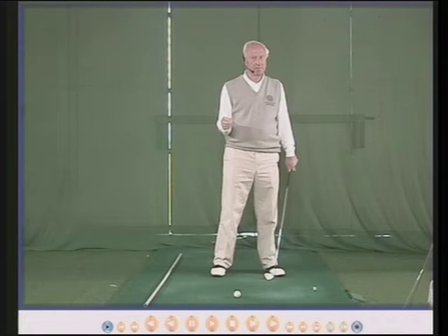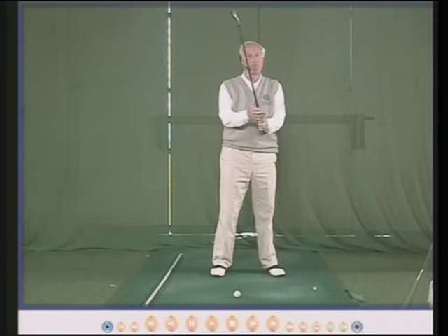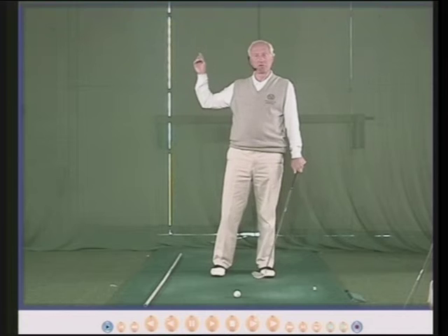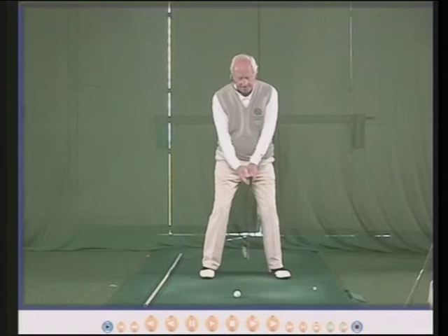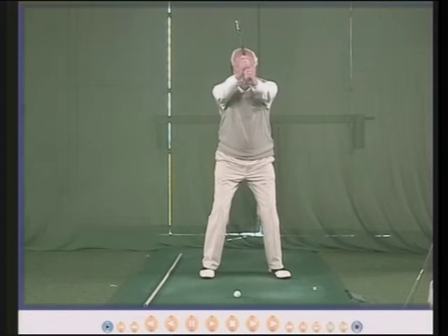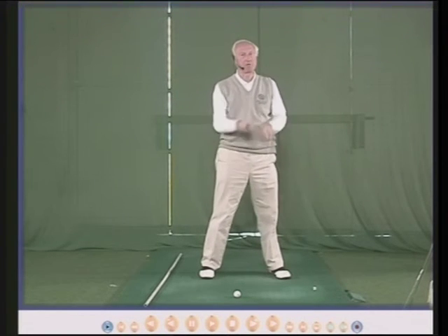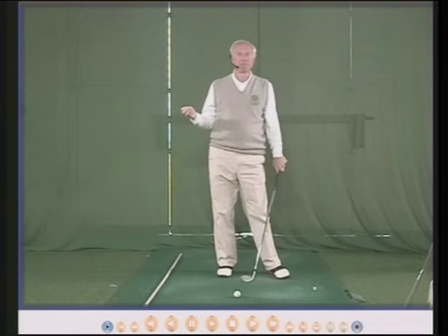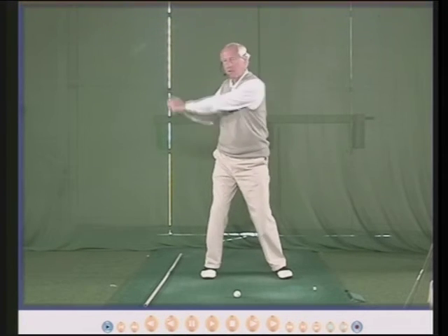Everybody is different. Whether you have lots of clothes on or less clothes on, the club will go back more or less accordingly. You can't simply have a definitive answer as to how far back the club should go — it goes back as far as it goes back. So practice: hinge, arm movement, hip turn, shoulder. My backswing is often described as a three-quarter backswing, and I always say — three-quarters of what? It isn't three-quarters. That is my full backswing with a six-iron.